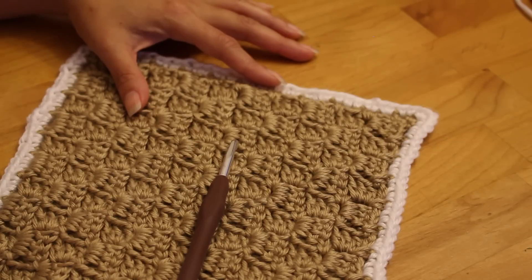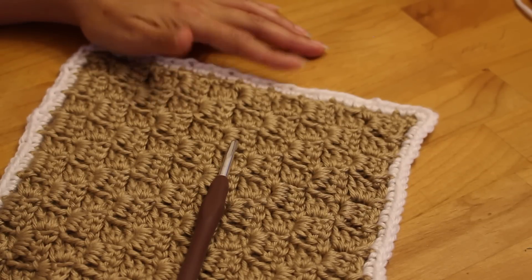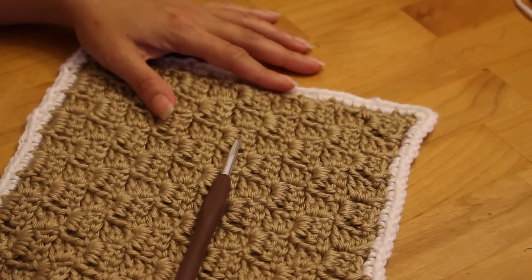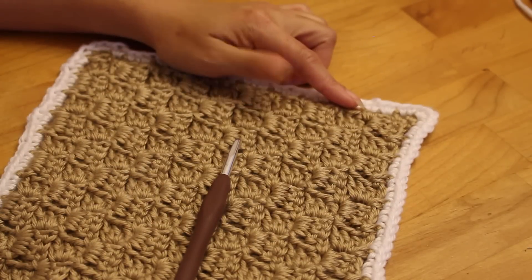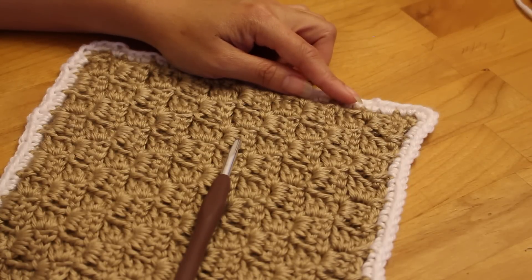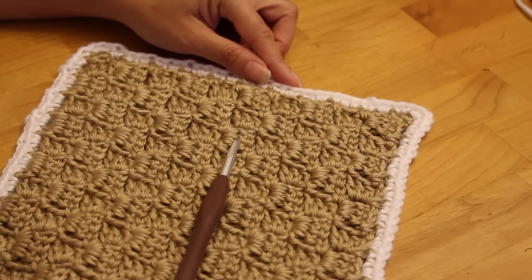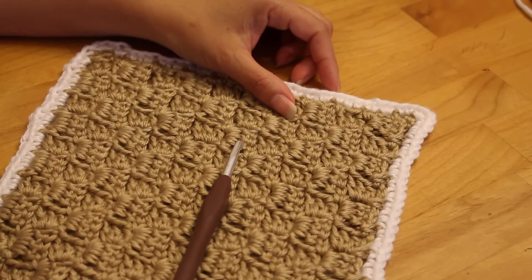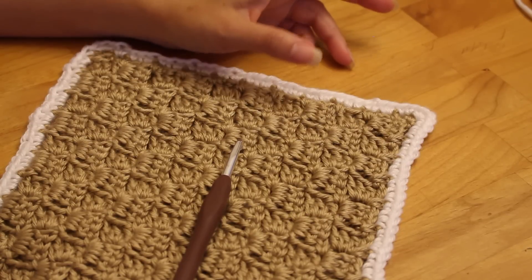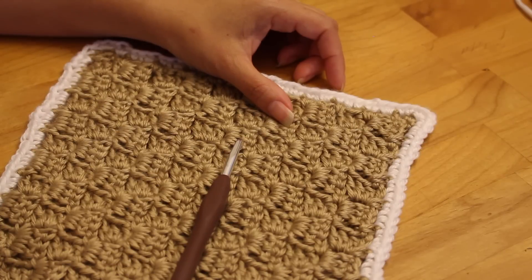These borders are good on any blanket or garment like sweaters. On my C2C square I've done a small swatch, then a foundation row — I have a separate video on that — which gives a nice basis for your border. On top of that foundation row I've done a single crochet border in white, just for contrast so you can see it better. Colors and things like that are up to you, but this is the basis we're starting on.